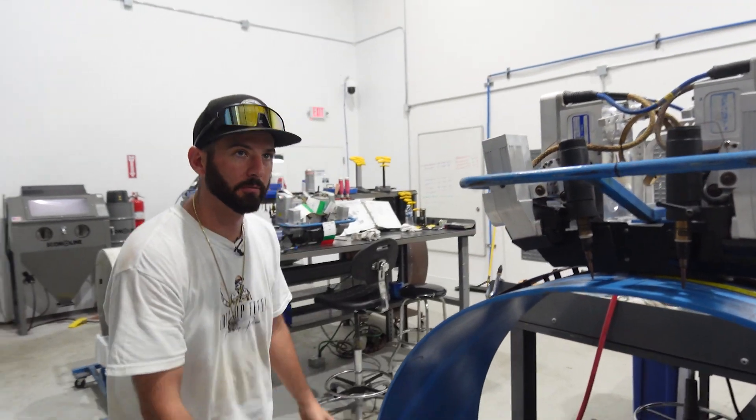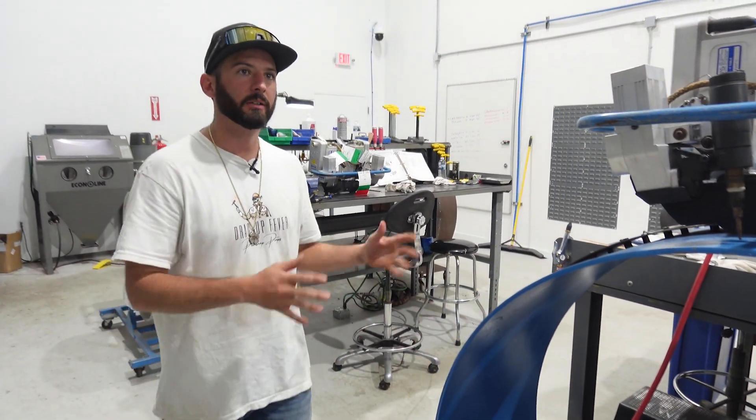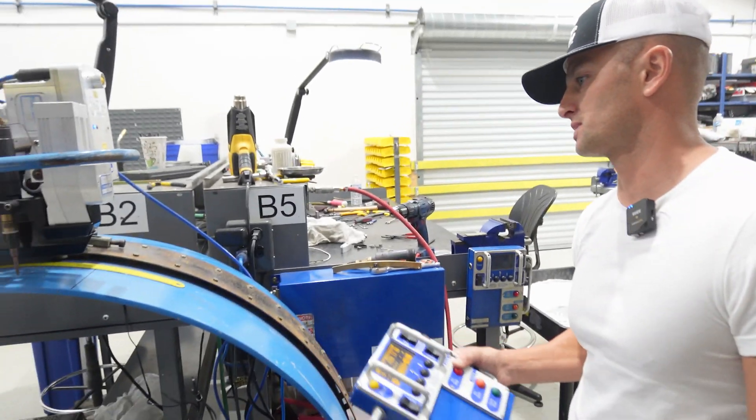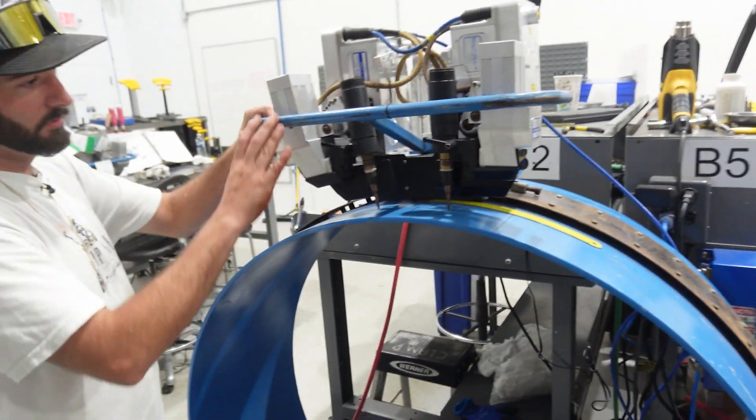Then the helper will take the bug, pull it to the side, unclamp it, clean it up a little bit, and get it ready for the next weld. Tips and cups if they need it; if not, cut the wire and get ready for the next one.